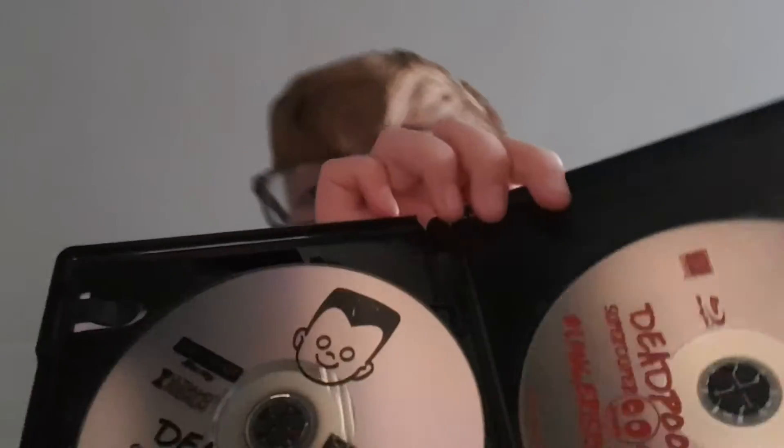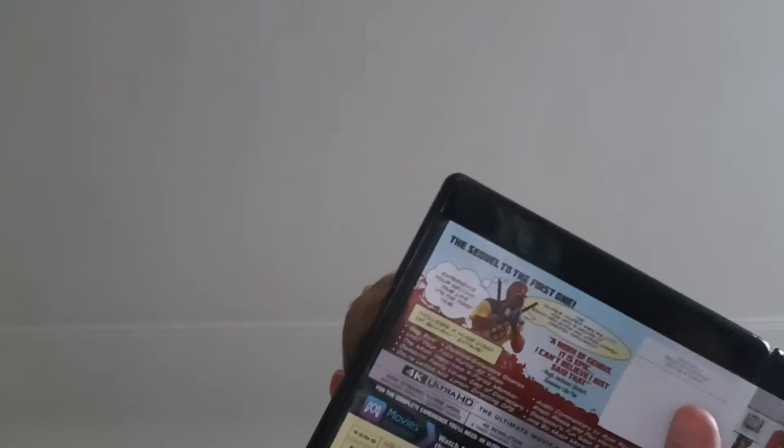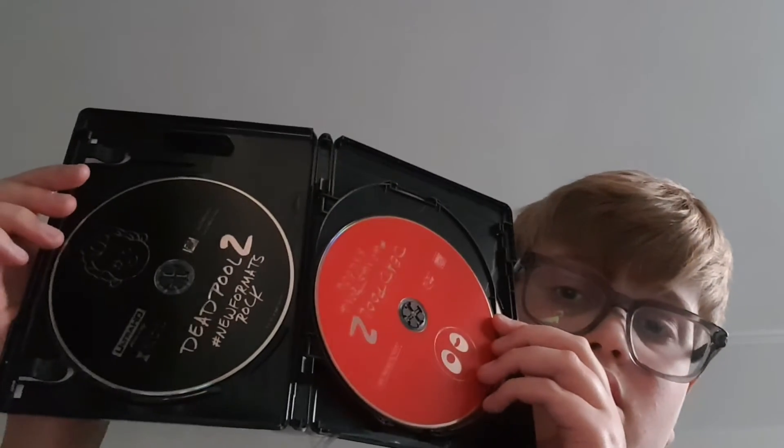I'll show you the discs — they're quite interesting. There's a creepy photo on there; I'm sure if you're a Deadpool fan you'll understand that. I think that's a unicorn. On the supercut discs there's a creepy character, and then these are the standard Deadpool film discs. Very cool. Let's put these back in the box.